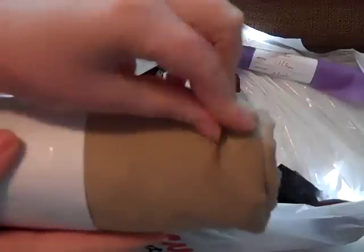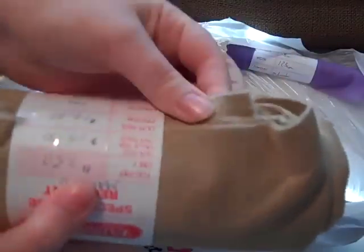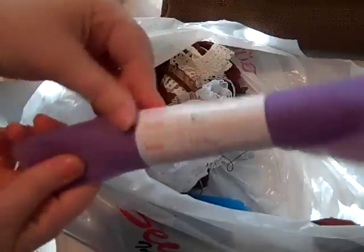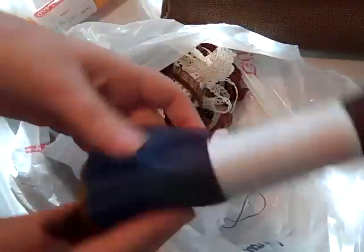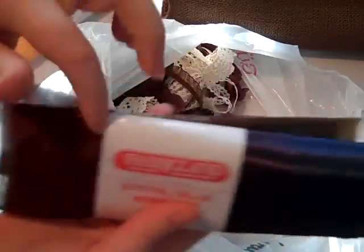I got some corduroy because I wanted to see if I could make some corduroy buttons or brads with my Xyron. Some black tulle, some purple tulle, some nice blue tulle. And then here's what they call polyester — but I think that's just what it's made out of — this nice kind of silky stuff. I like it because it changes colors.